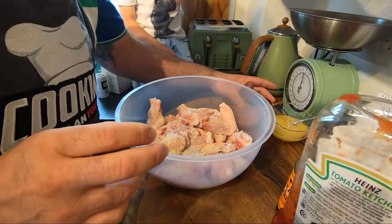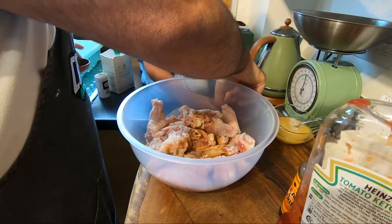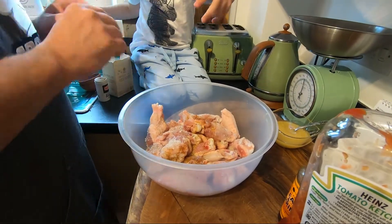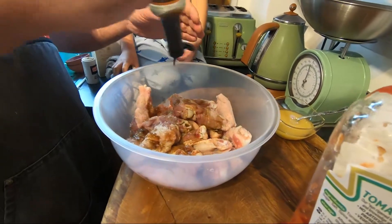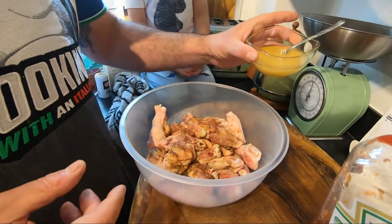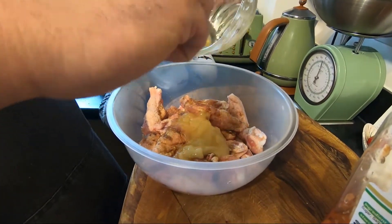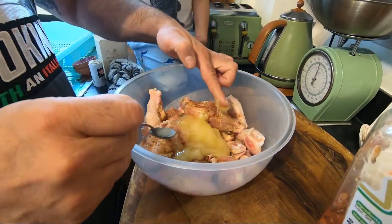Put the soy sauce inside, then the vinegar — piano piano — everything inside. We put some Worcestershire sauce, a nice amount. Then the honey — the honey is the key of these wings — quite a nice amount.